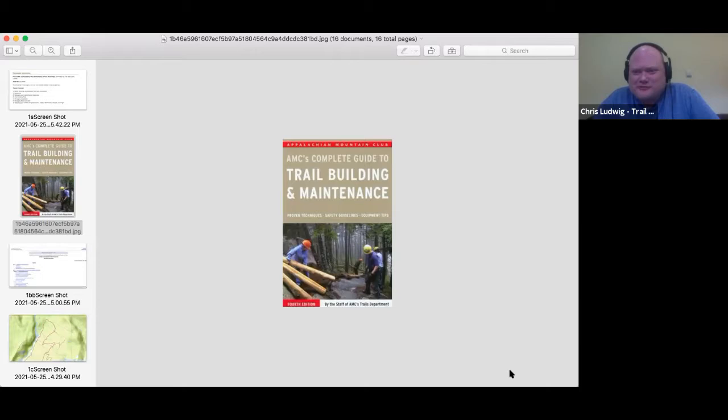Welcome to Trail Building and Maintenance 101. I'm Chris Ludwig. I've been leading trail crews since 1996 in the BC Mountaineering Club, so I've been doing this a long time. I'm also the club president. I joined the club at 18 years old, and now I'm 48.